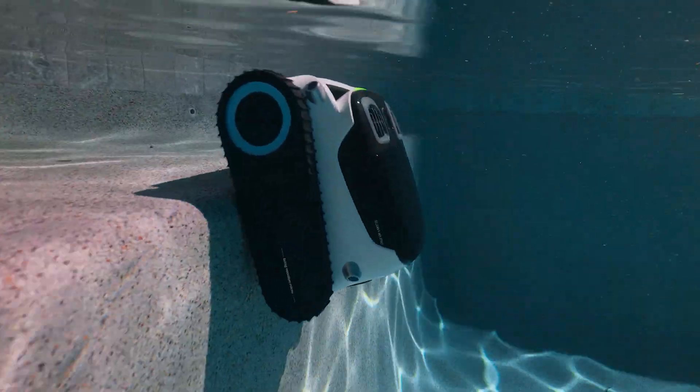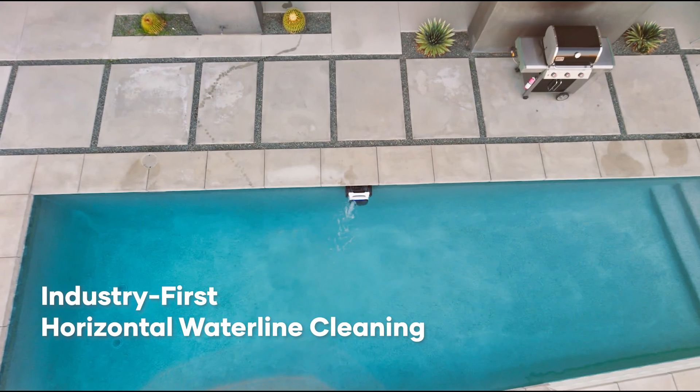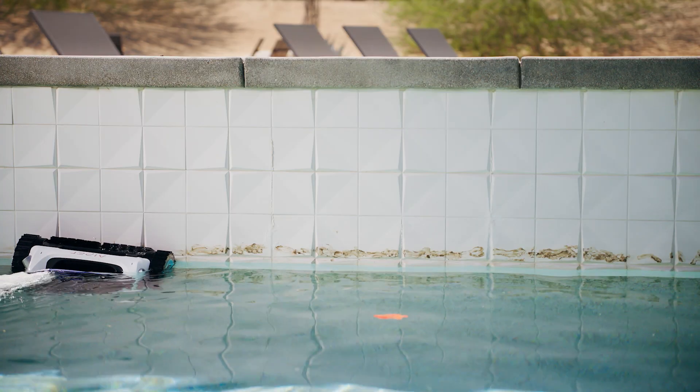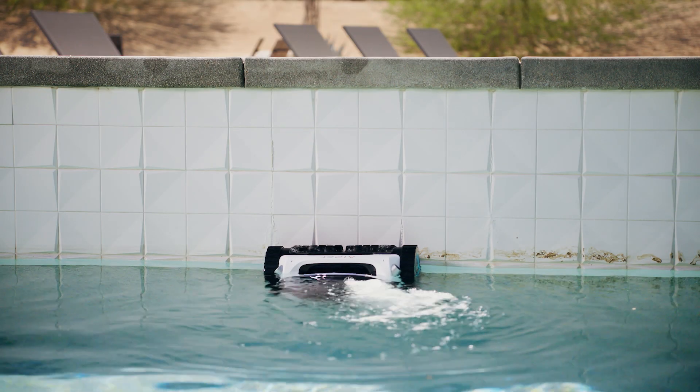The first cordless robotic pool cleaner to feature proprietary Waveline technology and horizontal waterline capabilities, that allows your device to move along the pool wall horizontally to clean your pool waterline.